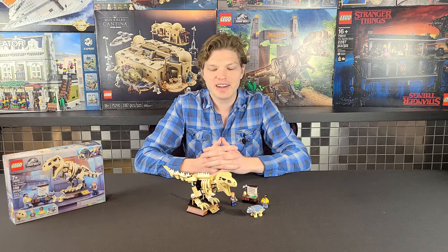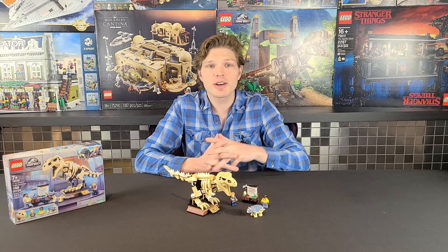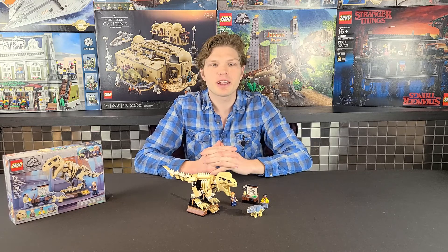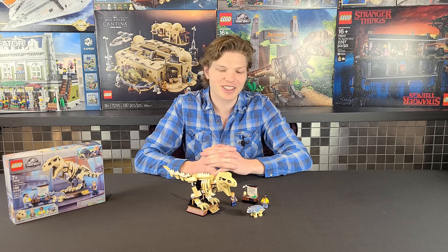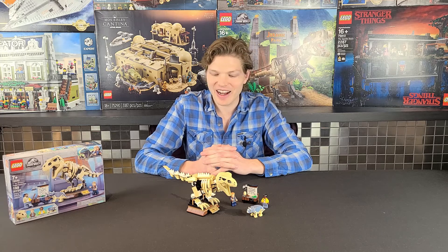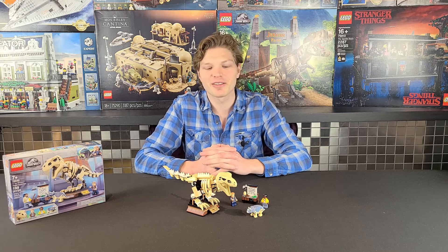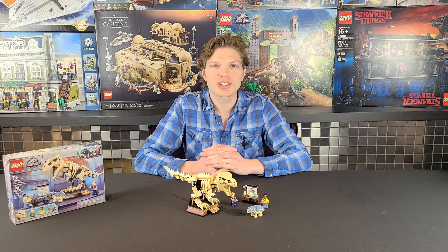That's all I've got for you today. If you like this video, leave a thumbs up. If you're new to the channel, definitely consider subscribing and click the bell so you're notified for any future Lego Jurassic Park or Jurassic World set reviews. I really like the theme, and this set is no exception — it's part of the reason why I love Jurassic Park. Thanks for watching and I'll catch you on the next one.